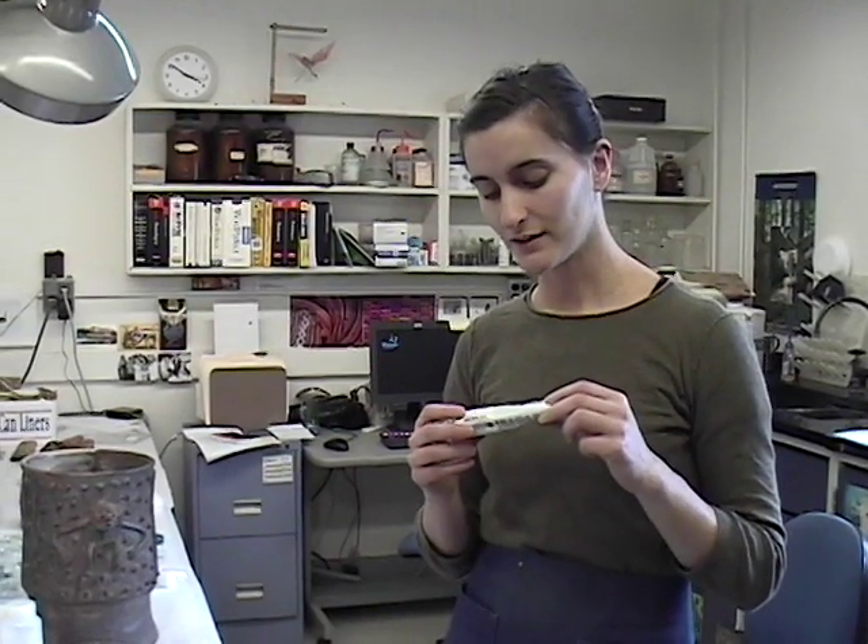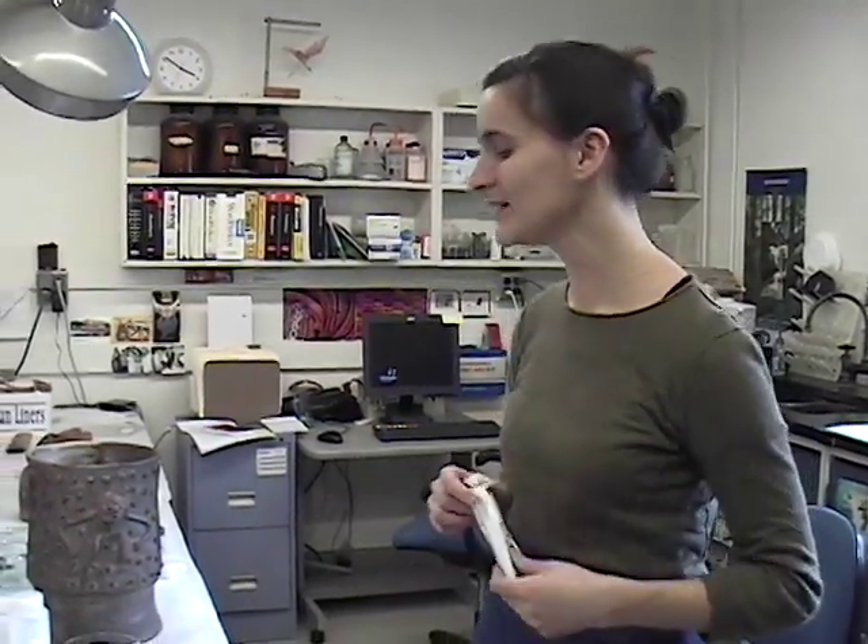It takes a very long time for the color to shift, which is good because you don't want to have to go back and retreat something. Another reason we use Golden is that they do a lot of work with conservators to test their paints and are very upfront about what's in them, so we know exactly what we're putting on an object. Some other companies have proprietary secrets, and they change the composition without telling you — so those are two really good reasons.